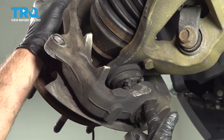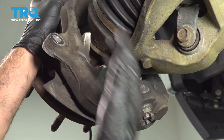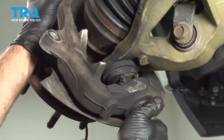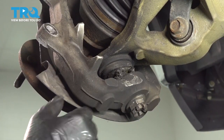Now that this has popped — you can see there's no more gap. At this point, once you remove this nut, the whole knuckle is going to drop down out of place, and you have your CV axle that goes through the hub itself. So you want to loosen and remove it, but be prepared to capture this unit.